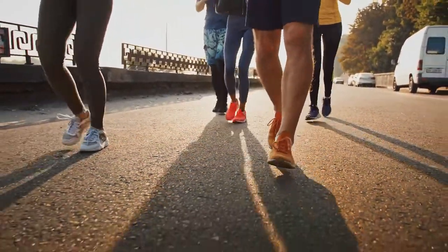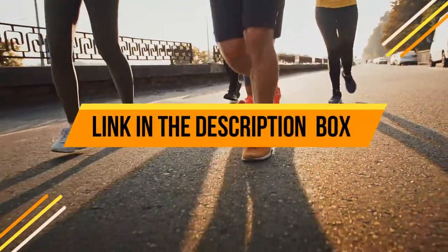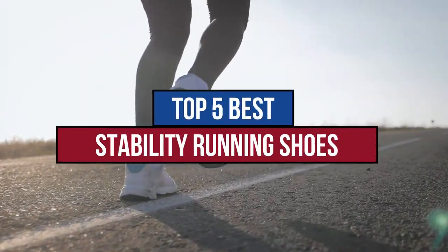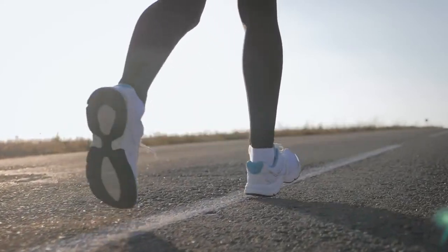If you do tend to pronate when you run and you're looking for a new pair of stability shoes to protect you while you're out and about, you've come to the right place. Today we are going to review the top 5 best stability running shoes available in the market. So now let's get started.